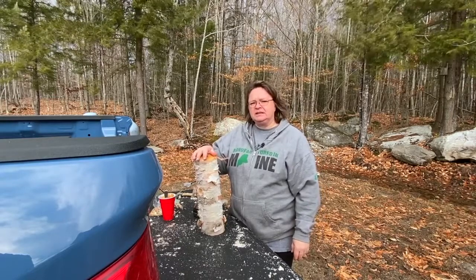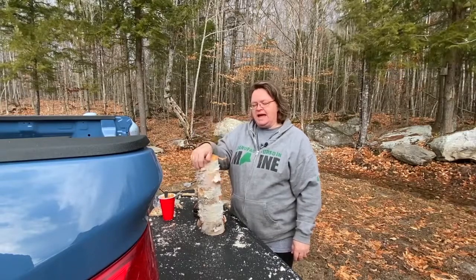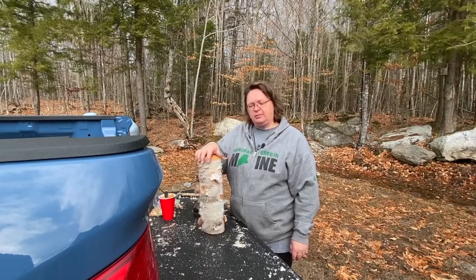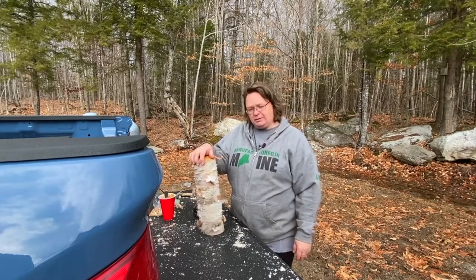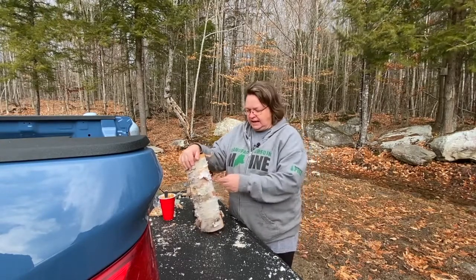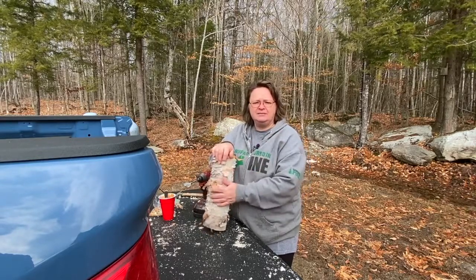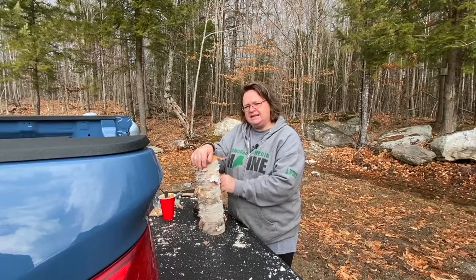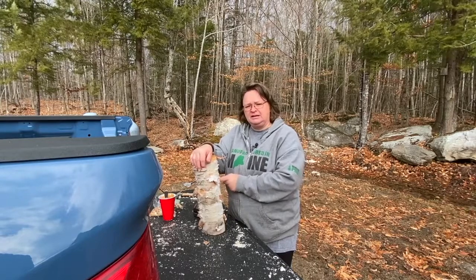I went to a friend's house to deliver some gifts last week and her husband had made a bird feeder out of a piece of birch that they had. They had cut down some birch that were bending over from a storm. He took some of the pieces and drilled some holes in it, made up some bird food — nuts and peanut butter — mixed it all together and shoved it in the holes. The birds come and get it out like they would from a tree, except trees don't make peanut butter.